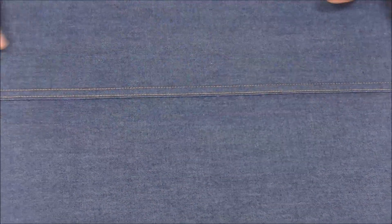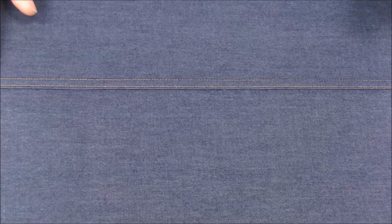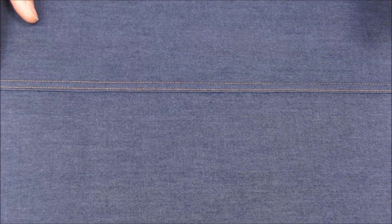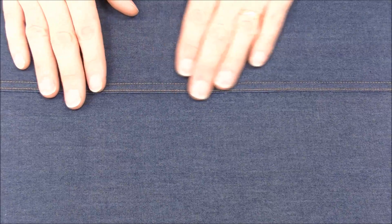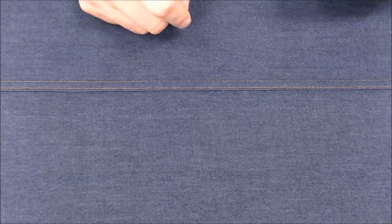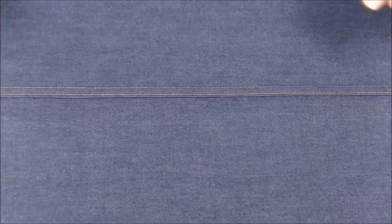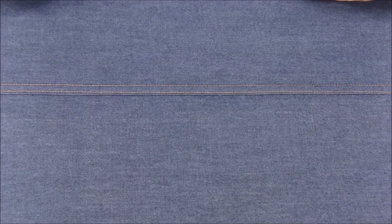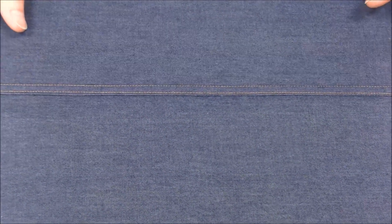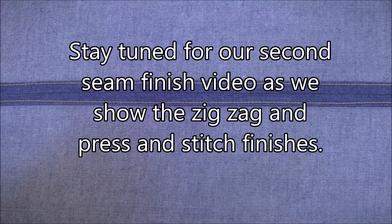The other thing to mention about the flat felled seam — and we mentioned it with the French seam as well — is you really want to think about which direction you're going to be pressing your seam over. A lot of times you want it to go towards the back or front of your garment. Keep in mind that the seam allowance you trim is going to end up covered by the other one. Think about whether the seam is going towards the back or front of your garment — that's your choice, but make sure you're being consistent. Thanks a lot, we'll be right back.